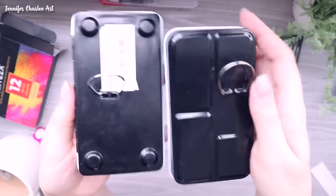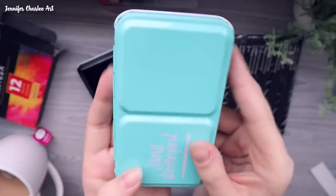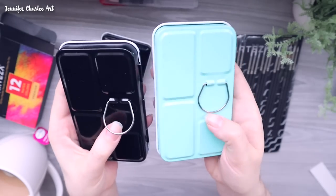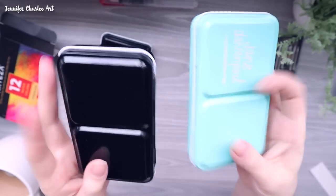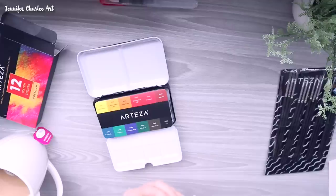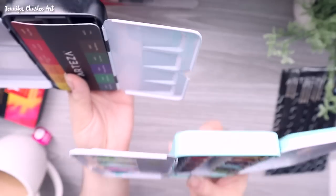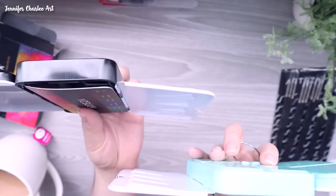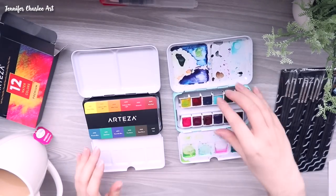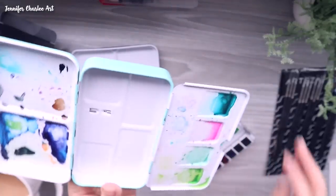Here I'm showing a comparison to the Jane Davenport tin. The Arteza watercolor tin is just a little thicker, but has the same shapes for mixing inside. The one thing I prefer about the Jane Davenport set is that the mixing wells on the back angled downward, whereas the Arteza one angles upward — meaning water stays in those wells a little easier when mixing. But these two tins are almost identical.